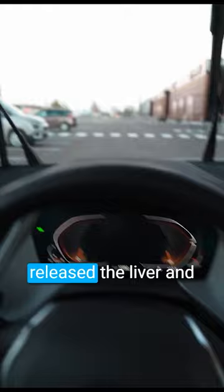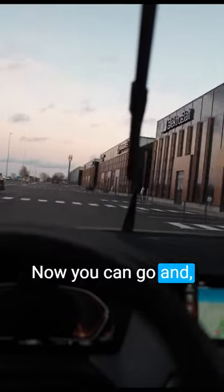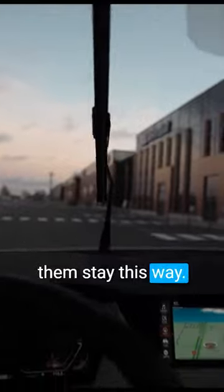As you can see, I released the lever and they stopped right here. Now you can go and pop them out, change them, or let them stay this way. That's it.